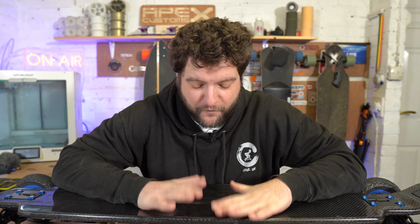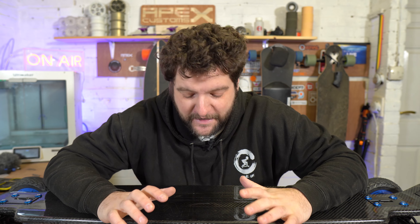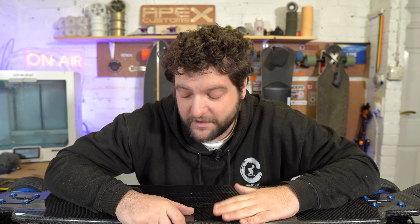Here it is guys - the Evolve Carbon Gen 1 four-wheel direct drive board, finished. I know some of you have been waiting a while for this video and I apologize, there is a reason for that. I've skipped forward because I recorded the entire previous video with the wrong settings on my camera, so it's all gone. We're going to redo it now.